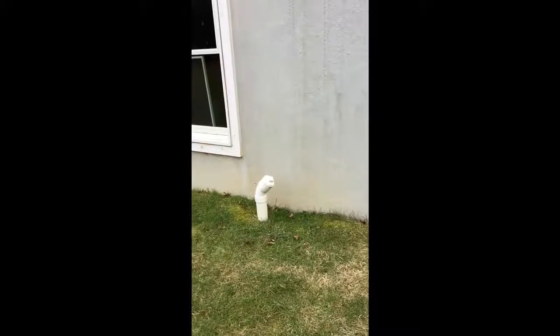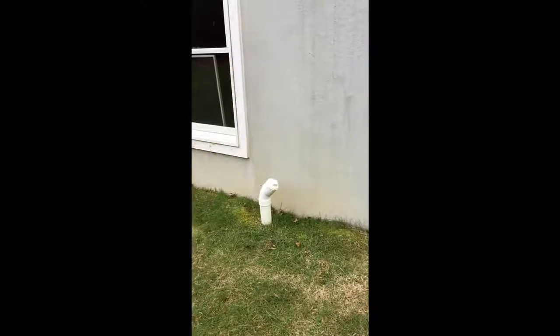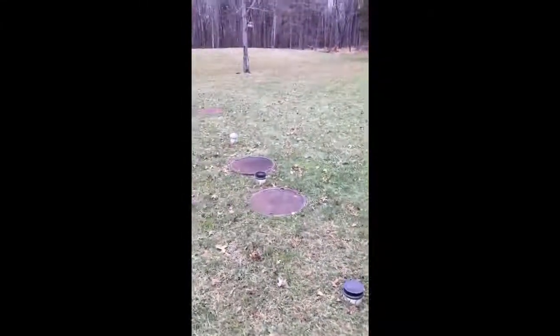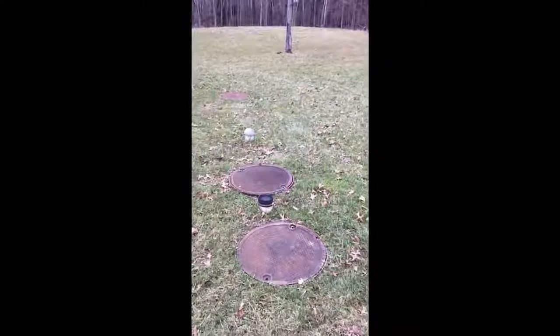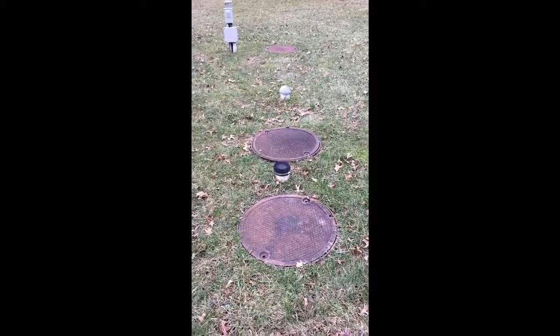That is an access point to get to the pipe that takes all of the gray water and black water out of my house. And these are two access points to the first tank, which is where primary treatment takes place.